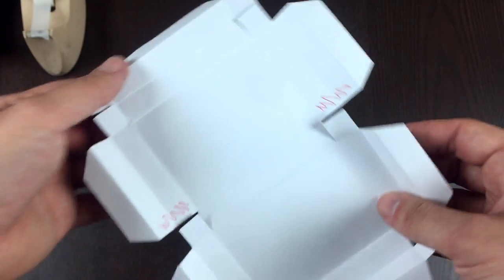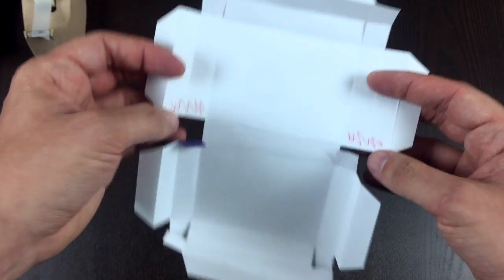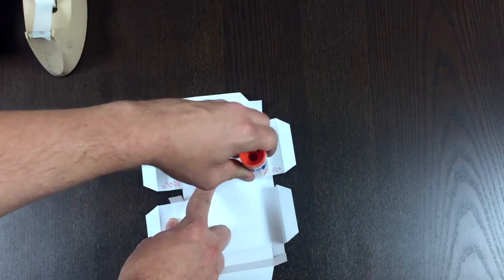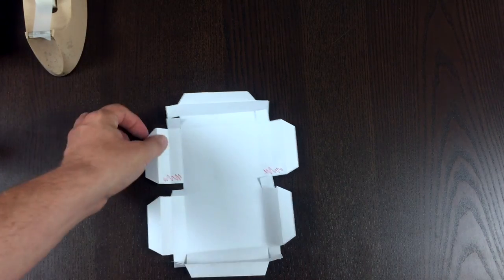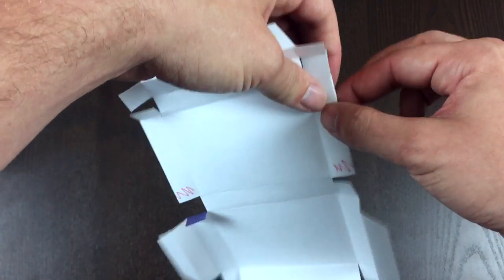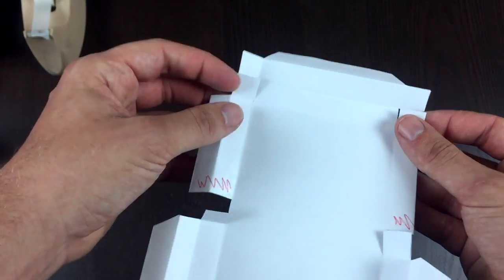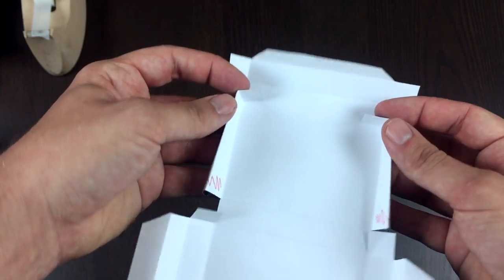Now we're going to make the magic happen. I'm going to start on the two sides with squiggles — if you didn't squiggle, it's the part that doesn't have the squares attached right here. What I like to do is throw a little bit of glue on those squiggles now. This is going to sound counterintuitive — we're going to fold this part backwards for a second. It's going to end up coming back together to glue on itself, but for right now just fold it backwards. It almost looks like we cut off the arms.